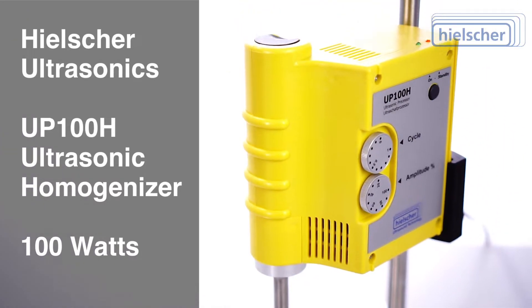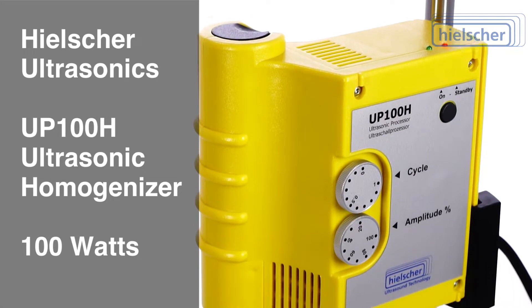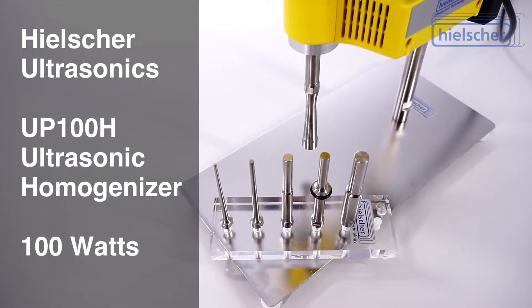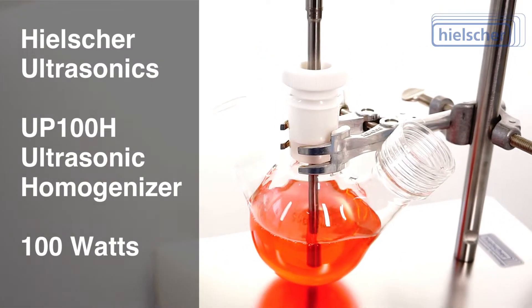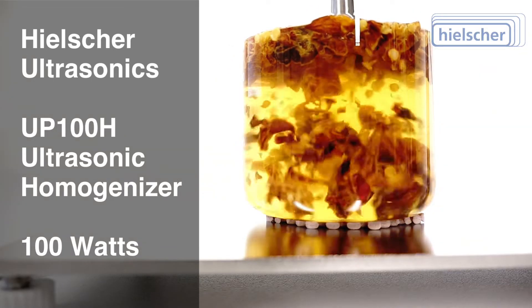The Healshure UP100H has 100 watts of ultrasonic power. You can easily adjust the intensity — that is the amplitude of the sonication — at the dial. Different sonotrode lengths and diameters from 0.5 mm to 14 mm allow the adaption to your specific application. Of course, the UP100H can also be used in continuous operation at full power.